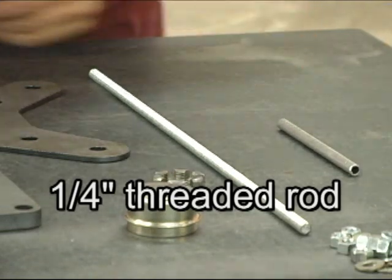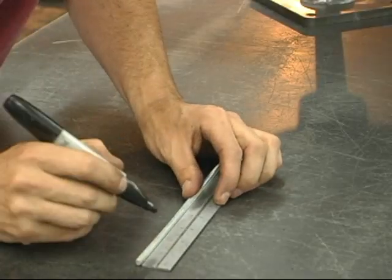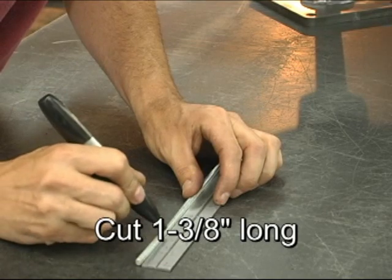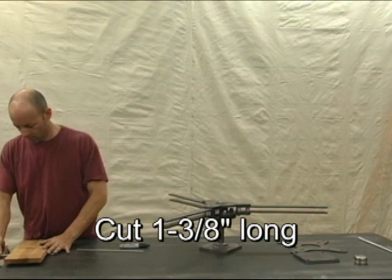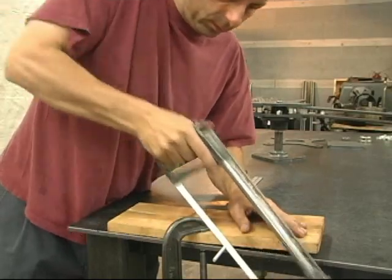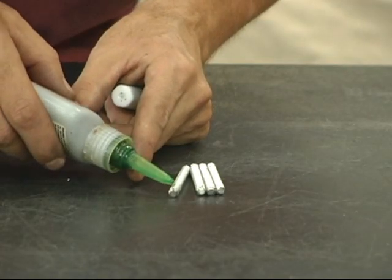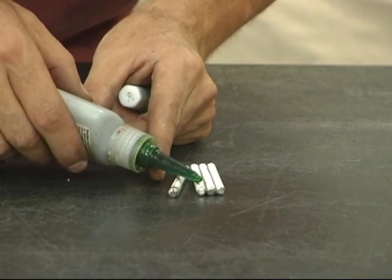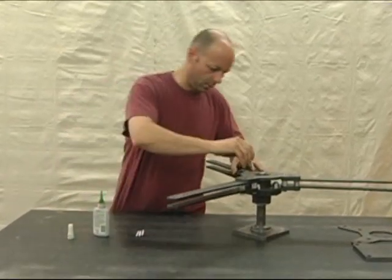Find the quarter inch threaded rod. We're going to cut this into studs that are approximately one and three eighths inches long. When cutting them, be sure not to damage the threads. Apply a drop of thread locking compound, then screw these into the lower spoke flange.